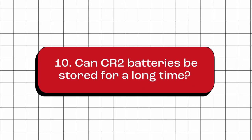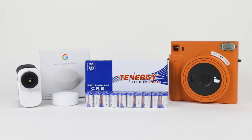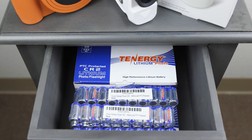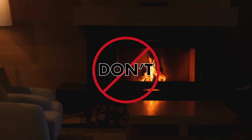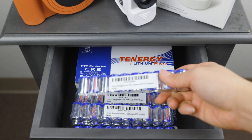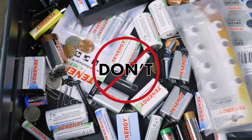Can CR2 batteries be stored for a long time? Yes. CR2 batteries can be stored for a long time. They have a low self-discharge rate and a long shelf life, and can be stored for up to 10 years. To ensure the longest possible shelf life, we recommend storing CR2 batteries in a cool, dry place, away from direct sunlight and extreme temperatures. It's also a good practice to keep the batteries in their original packaging or a separate storage container to prevent them from touching other metal objects, which can cause a short circuit.